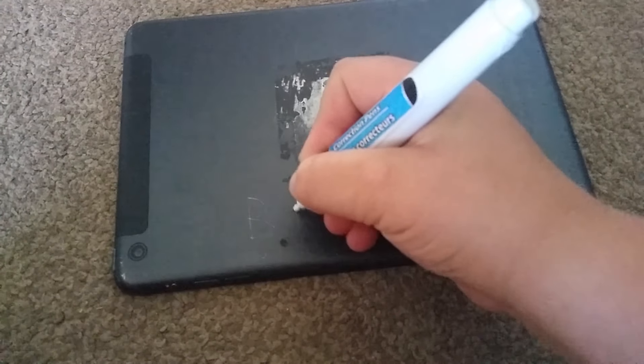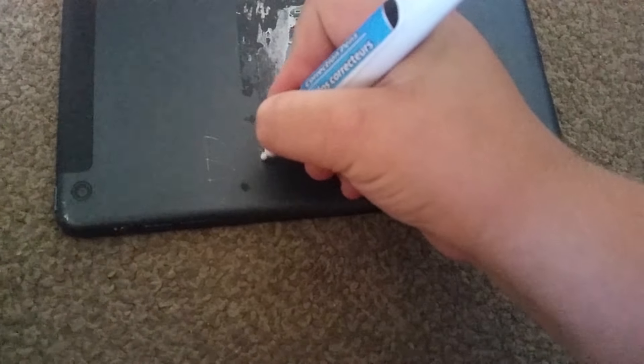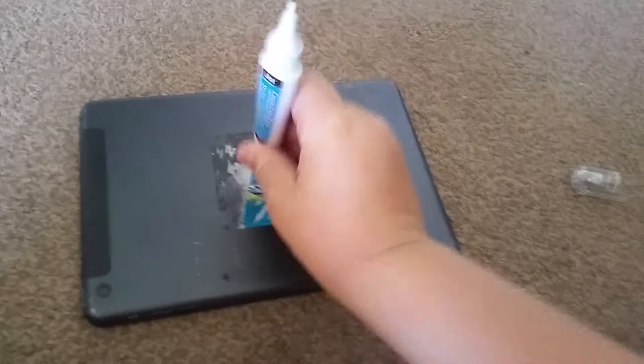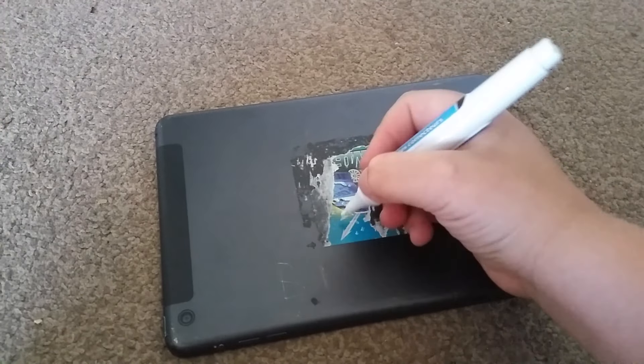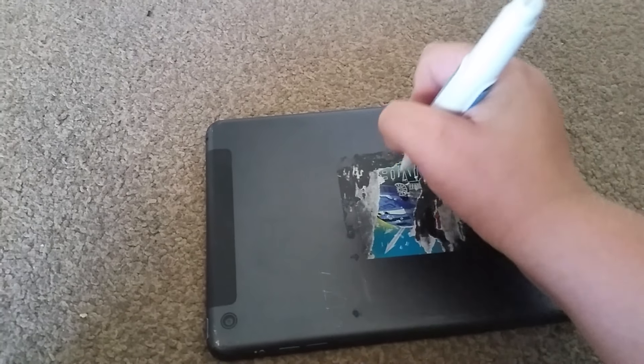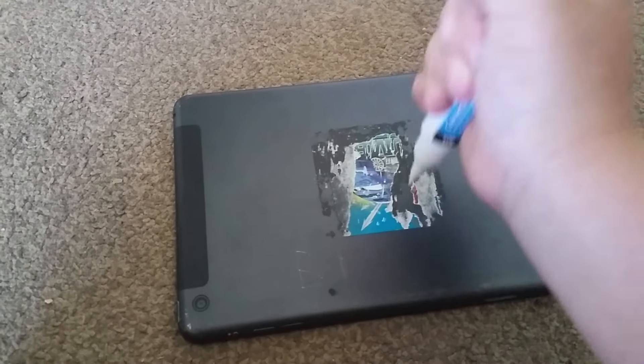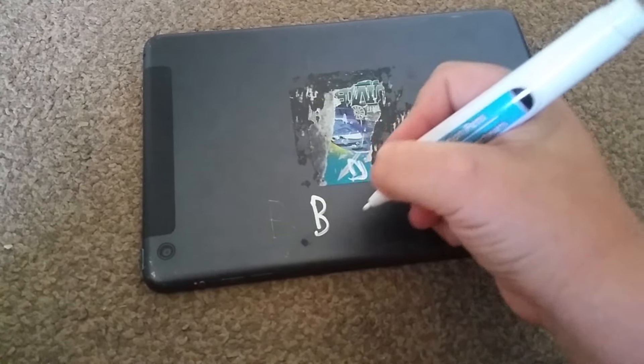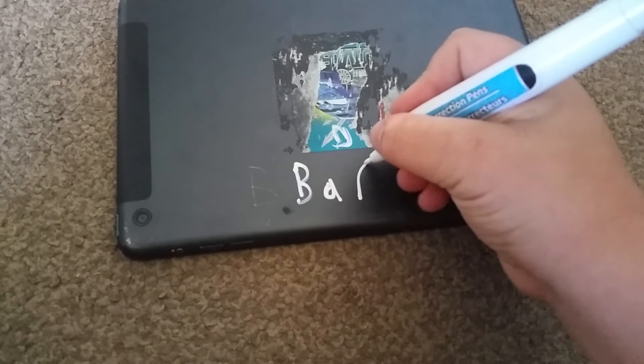So we don't know how these work — you basically press down and shoot a lot of the ink to flow in. As you can see, it's not working. Come on. Why is it not working? There it goes. So let's go ahead and write my name — B, A, R, R...